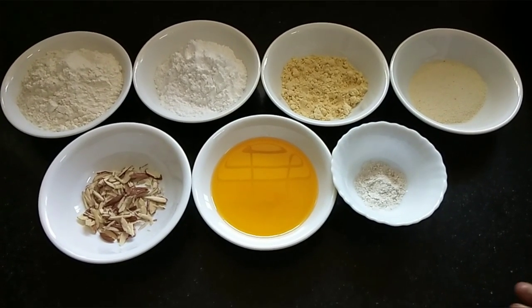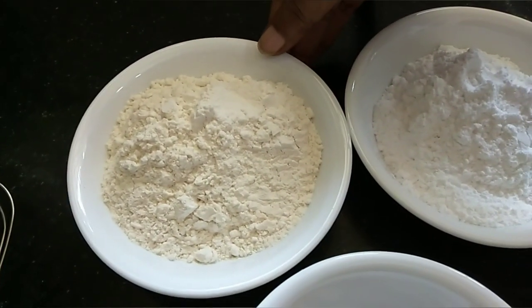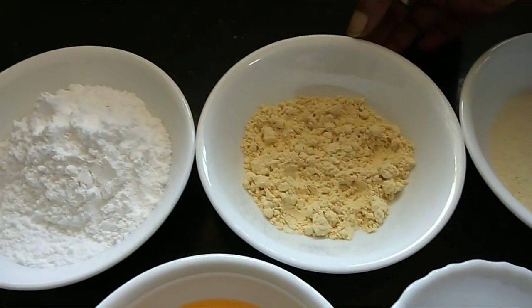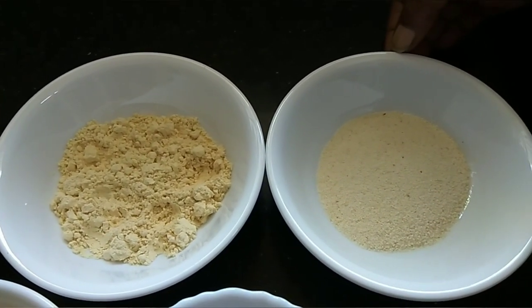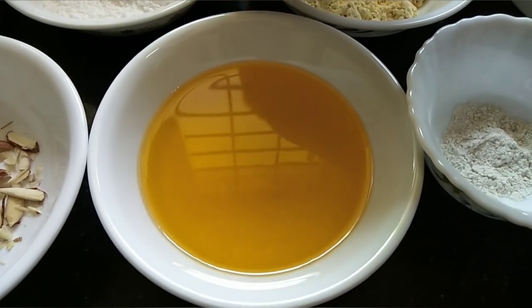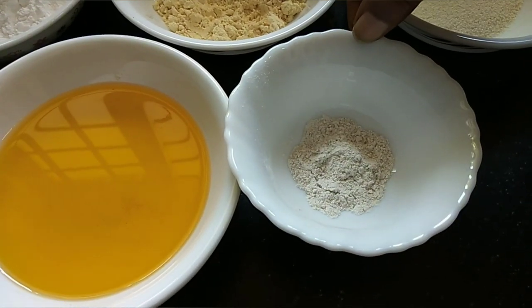We're going to use a bowl of biscuits. Here I have one cup. I have a cup — about 5 cups. I put a cup in, then I have 2 staff. I have a cup of rice — I put 4 cups of rice mixed together.